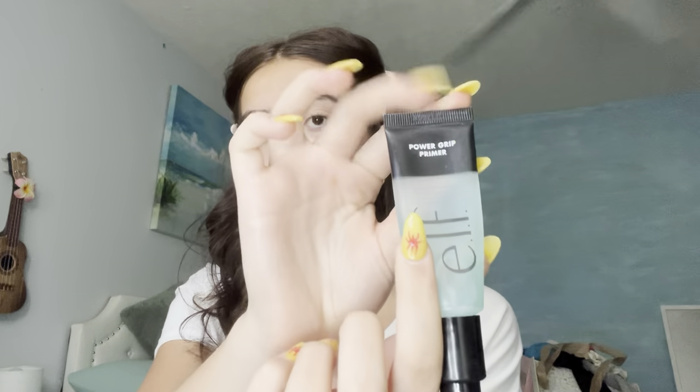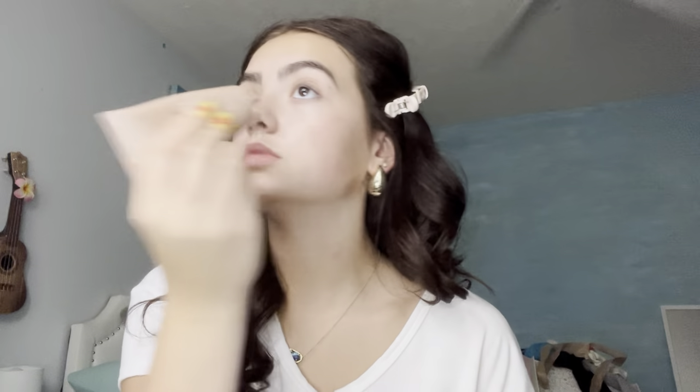I'm using the ELF Power Grip Primer — this stuff is really sticky though. The next product I like to use is the nude lotion. I only put it on my cheeks and on my nose; it's kind of more of a highlighter. I don't want my entire face to be glowy, but I will put some on my eyelids. Whatever excess I have I can just put everywhere. That's like my base.